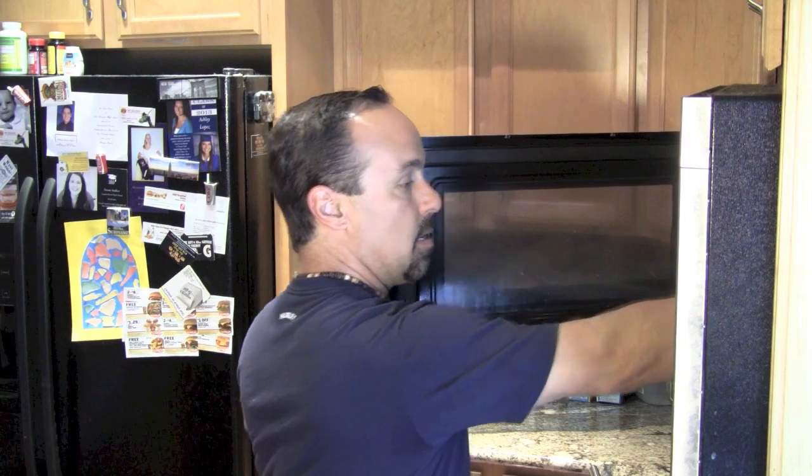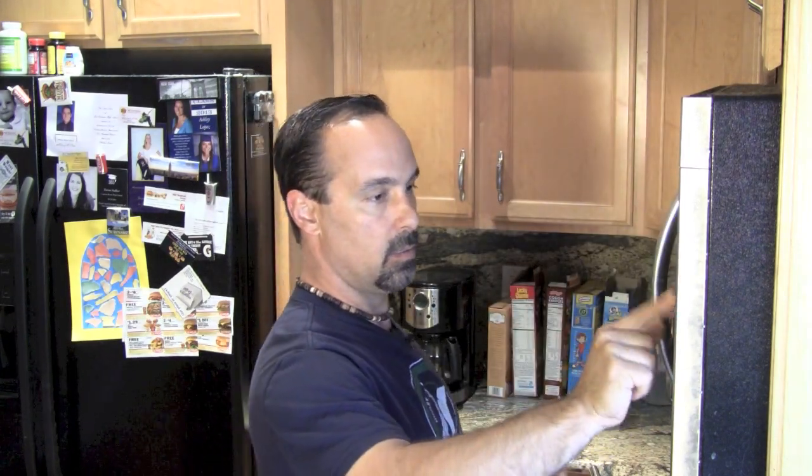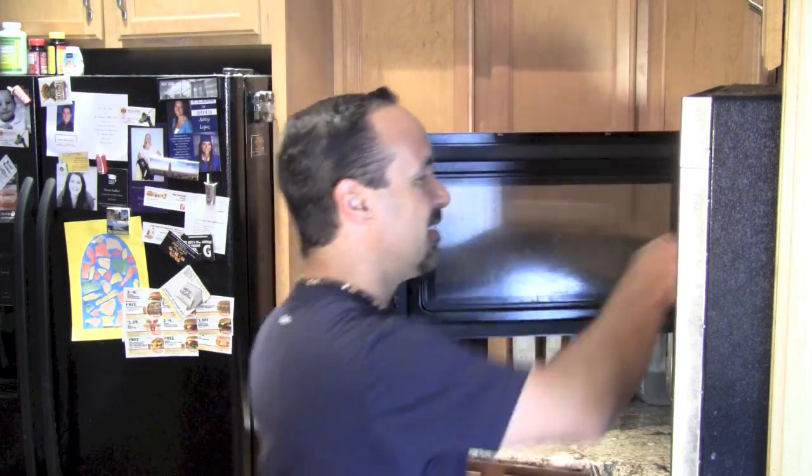Bowl of water. 30 seconds. Start. Chili dogs — what a great meal. Cheese, hot dog, chili, roll. Cheese, hot dog, chili, roll. Cheese, hot dog, chili, roll. Come on, sing it out loud.